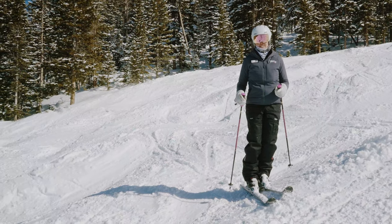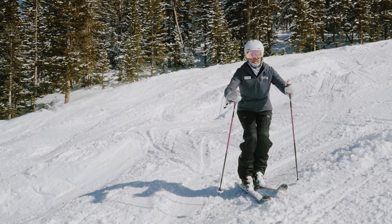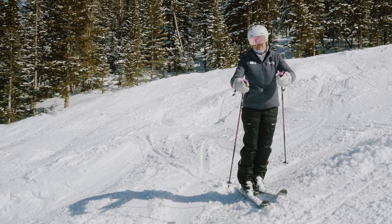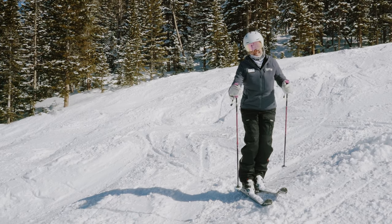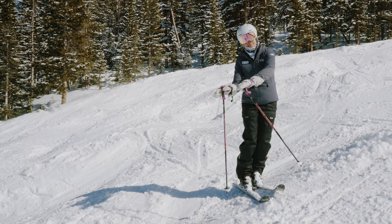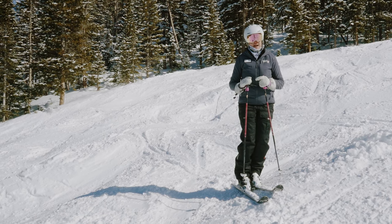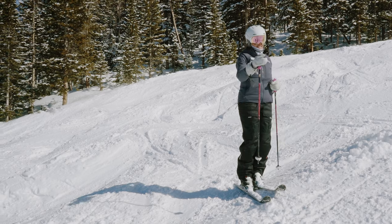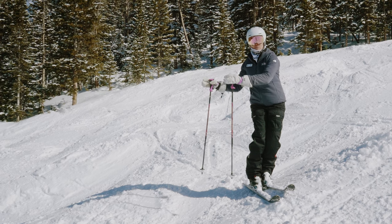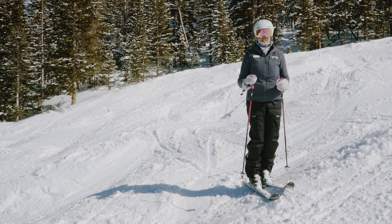One of the missing pieces that most mogul skiers have is they get stuck in a particular body position. What we're going to work on today is allowing our hips to come forward — as I drop on the back side of the mogul, my hips come forward as my tips drop down, keeping good ski-snow contact. We have a little drill to practice this, making our body come across the hill, to help us feel what absorption feels like.